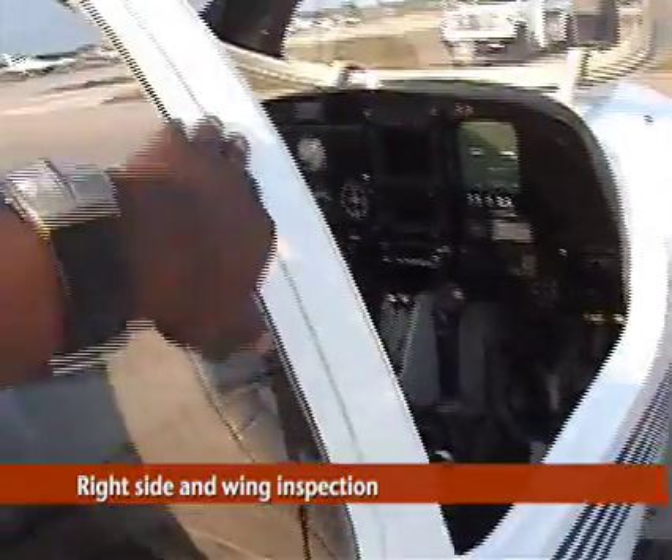This is the window here. Make sure it's secured in there. Make sure the window is clean. Let's look at pretty much the condition of everything over here on this side of the wing — we're going to run through this real quick.